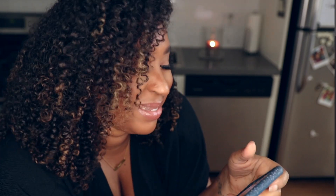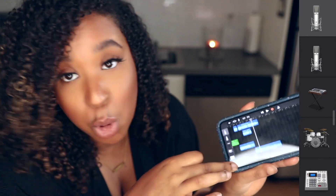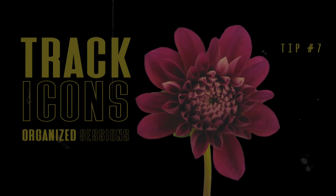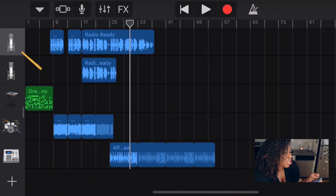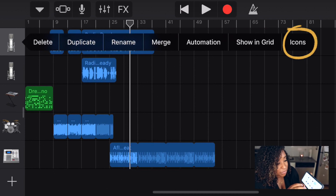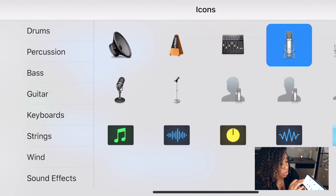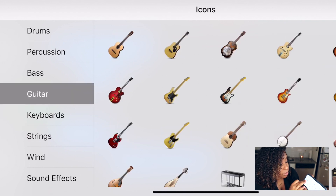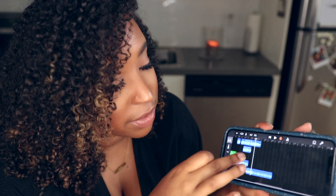Another tool I find quite magical and fun is being able to change the icons that represent what's on each track. GarageBand puts its own default images, but if you tap the icon, another menu pops up where you can change it — if it's vocals you can put a Vocalist icon, or switch to guitars, keyboards, and more. It's a great way to keep your session organized, especially when you start adding a ton of different tracks and might forget what's what.